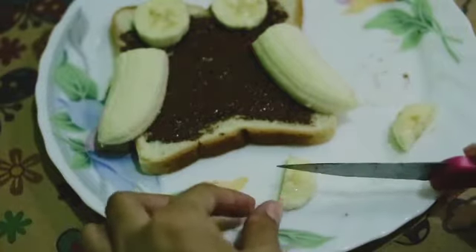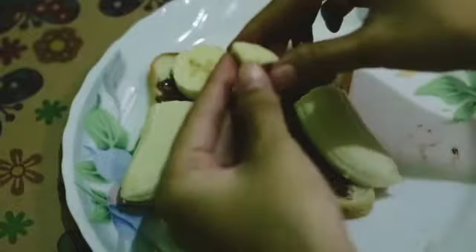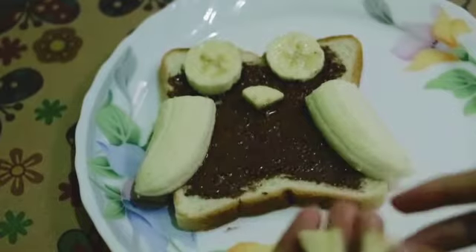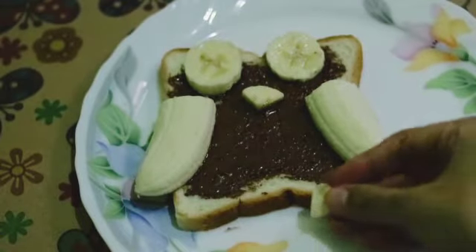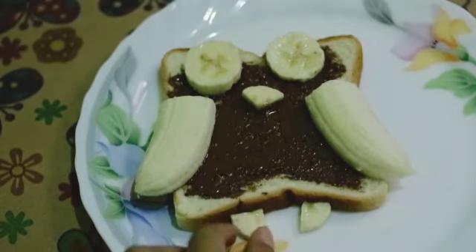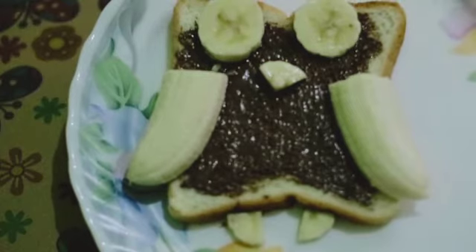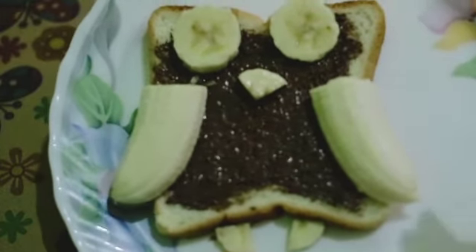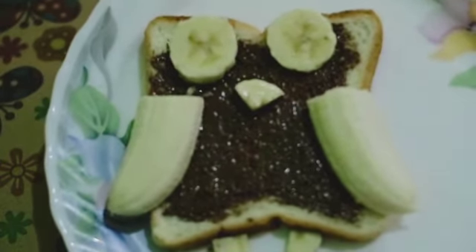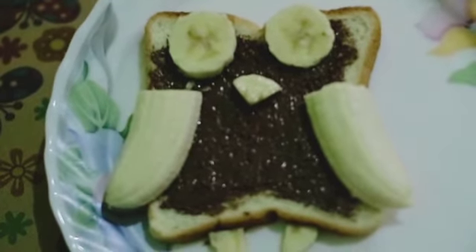Take one piece for the nose, and then take two pieces and put them like this for the legs. Tada — this is it! The wizard's best breakfast. It is healthy and very important for wizards to start their day.